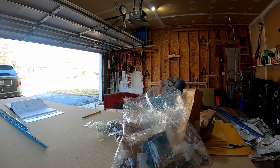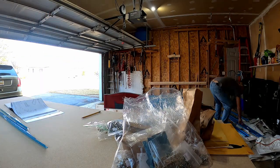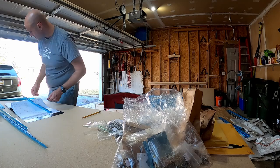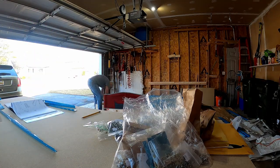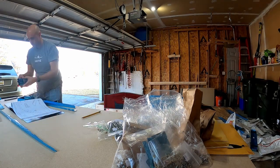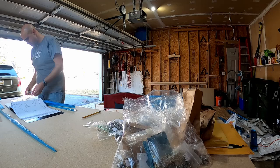In this video we start the rudder construction. In my previous video I had mentioned there was a missing subkit that Vans did get to me, which was great. The missing subkit had parts that were part of the horizontal stabilizer — that's usually the chapter you start with — so I moved on to the rudder construction.